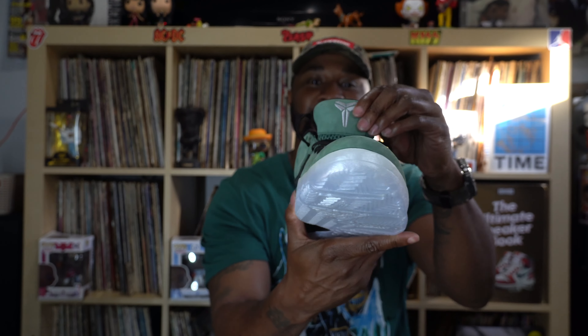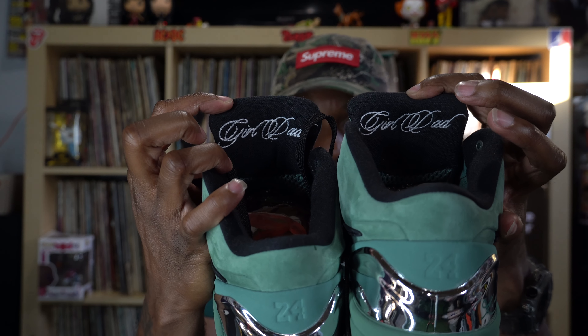I like this color, man. This is definitely going to get a lot of play with me this football season — this might be my Sunday shoes all football season when the Eagles are playing. Yeah, dope shoe. Glad to have this in the collection. They do say Girl Dad on both tongues in cursive. Really nice shoe. I like shoes that come with good themes or stories behind them, or just something different than the regular version of the shoe. I really appreciate that.